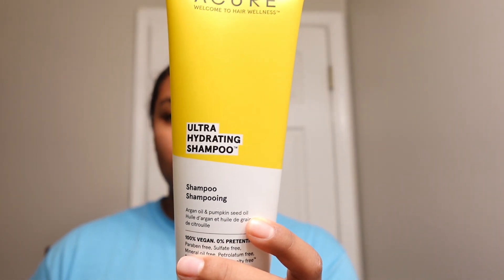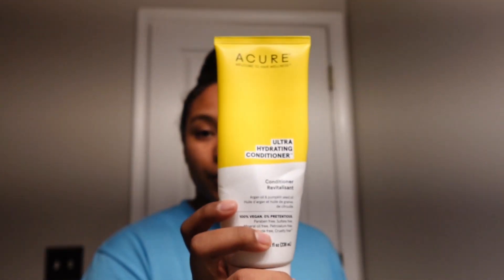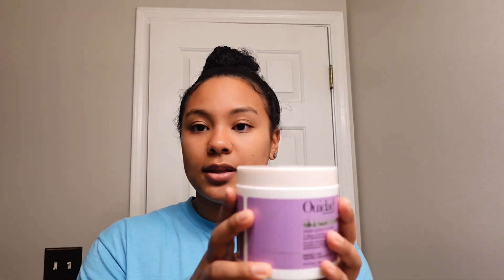These are the products I use. The brand is Acure and I have their ultra hydrating shampoo and their ultra hydrating conditioner — this one needs to be replaced very soon but I really like this brand. The ingredients are really clean and you can get it at Whole Foods or Sprouts. Sometimes I also use a deep conditioner, but it really just depends on how much energy I have because washing my hair drains me, so having to wash and then deep condition is a lot.